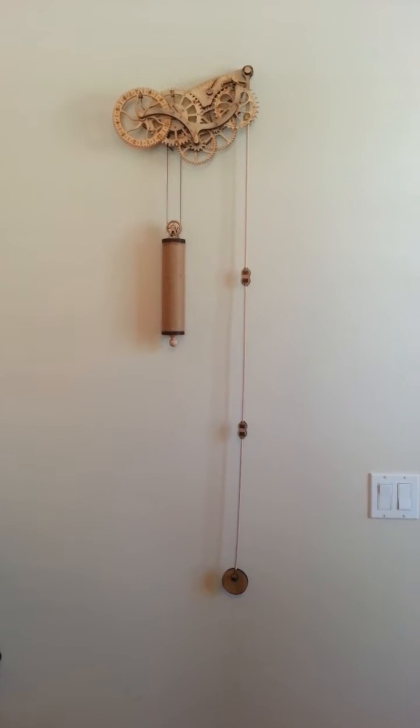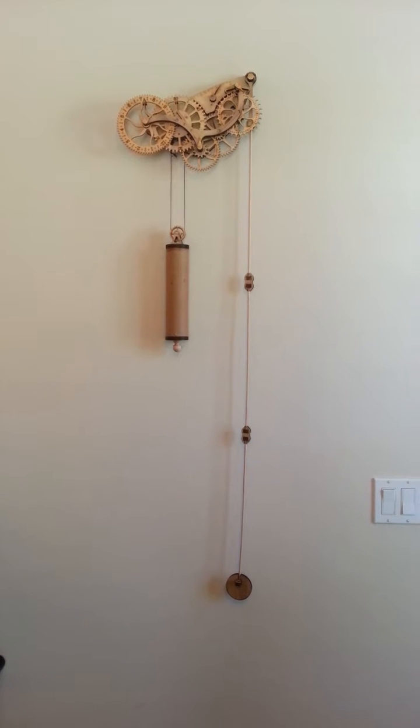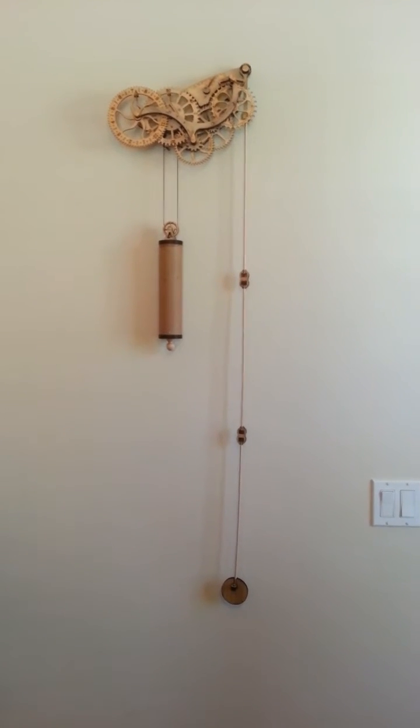Finally finished my wooden clock kit. It represents about 15 to 20 hours of effort, but it was definitely worth it. I'm going to kick it off so you can see how it goes.